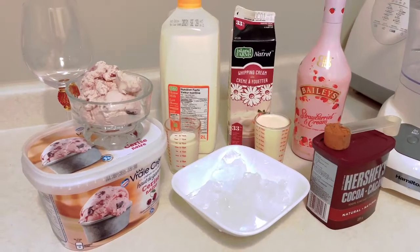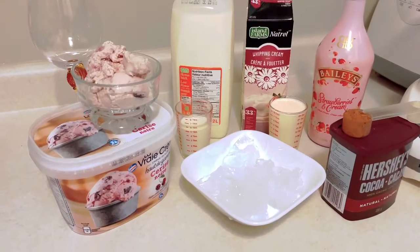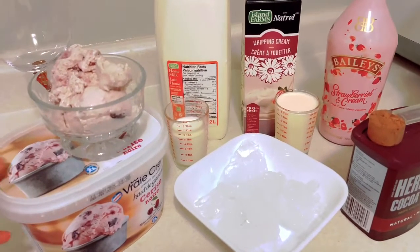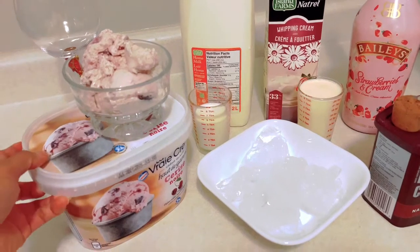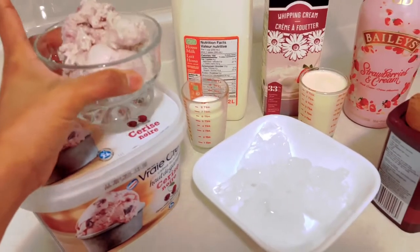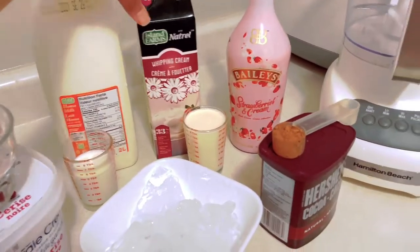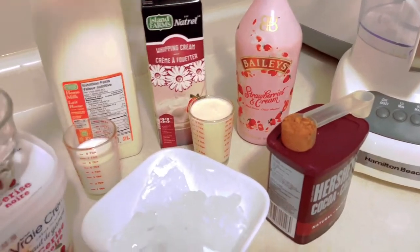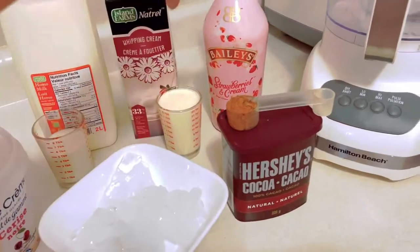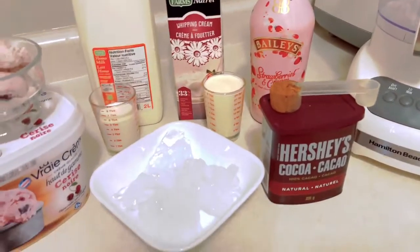Hi guys, we're gonna make now a frafe bellies. So these are my ingredients: I have two scoops of ice cream — I didn't have vanilla ice cream so I'm using black cherry instead. I have one cup of homo milk, one cup of whipping cream, a tablespoon of cocoa powder, and bellies — we're gonna use six ounces of Baileys. Let's go guys!